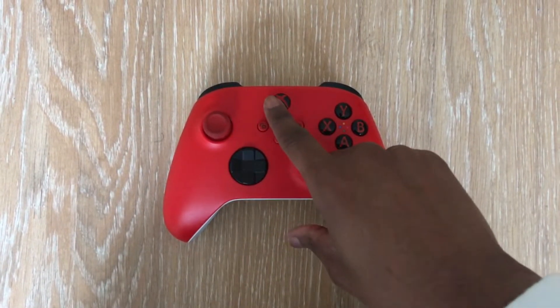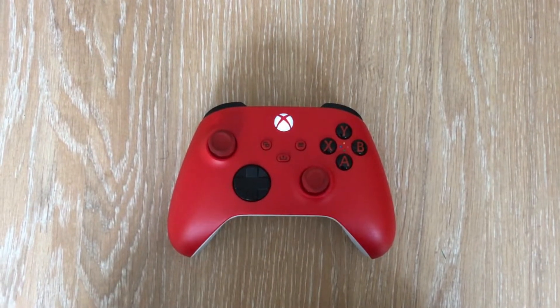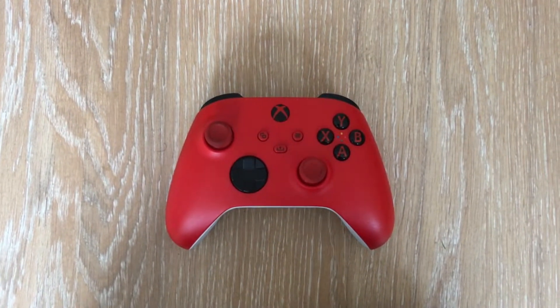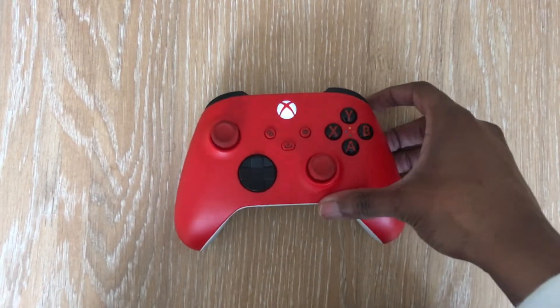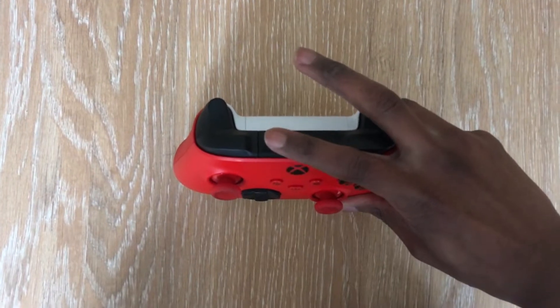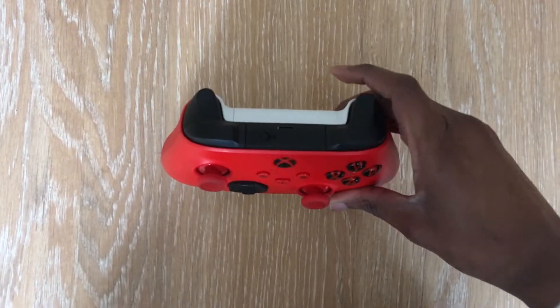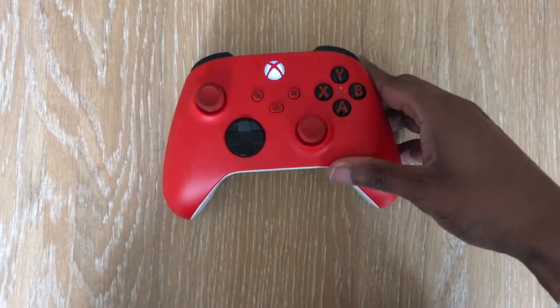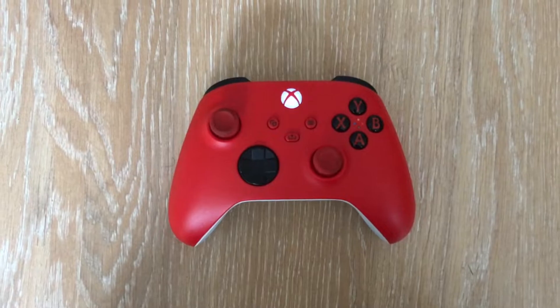The first step is to turn on your wireless Xbox controller — the light will begin to flash. After you've done this, pick up your Xbox controller. There will be a sync button on the top of the controller. Press and hold this for a few seconds. You will see that the Xbox light will begin to flash slightly faster. This is the sync mode.